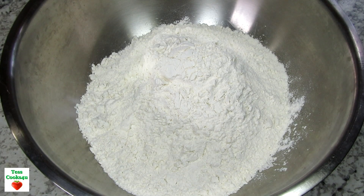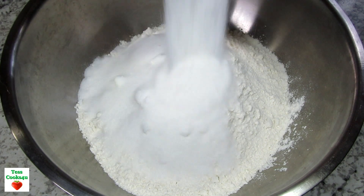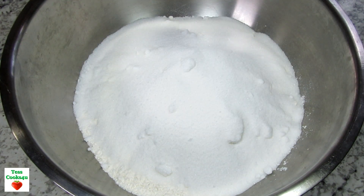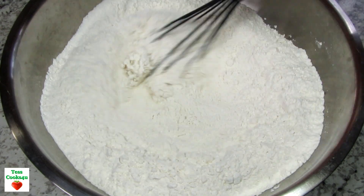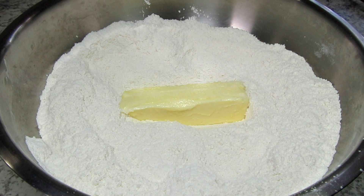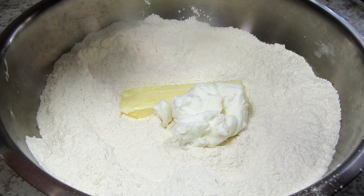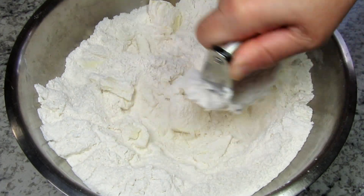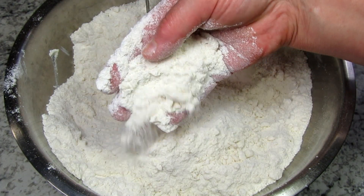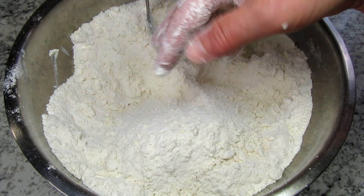I'm starting by making the flour crumb mixture. In a large bowl I have four cups of all-purpose flour and I'm adding in some sugar, salt, and the recipe calls for one cup of fat or shortening. I only have a half a cup of shortening so I'm subbing some butter. I'm cutting in the fat until I have small crumbs, something like this. Then I'm removing one cup and reserving for the top.